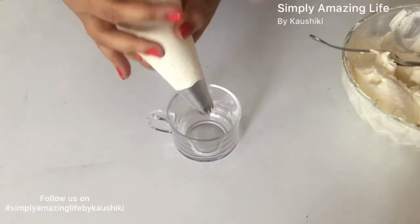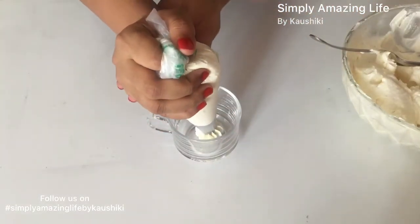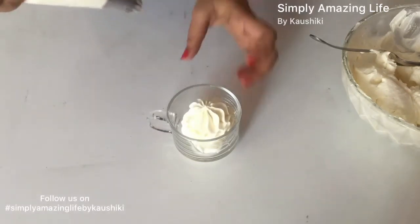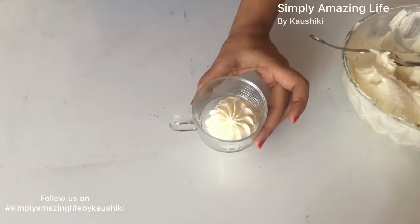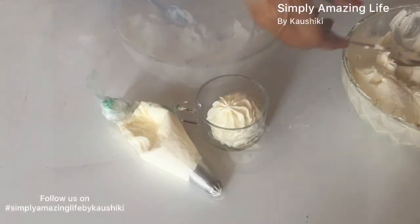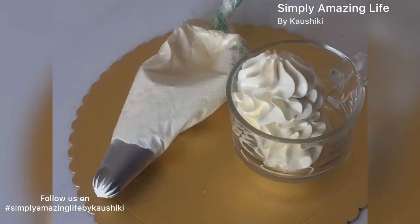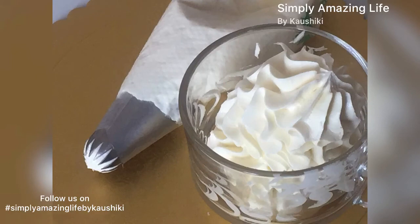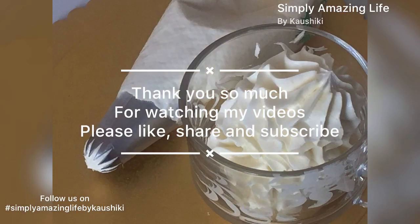This is how stable this buttercream is — you can see for yourself. I'm just piping a big dollop of buttercream. Don't forget to watch the vanilla cake video recently posted on my channel and be ready with this vanilla cake and buttercream for the next video, where I teach you how to tort and ice the cake and make a wonderful cake from home ingredients just like a professional. Thank you so much for watching and liking all my videos — till then, stay safe and stay healthy.